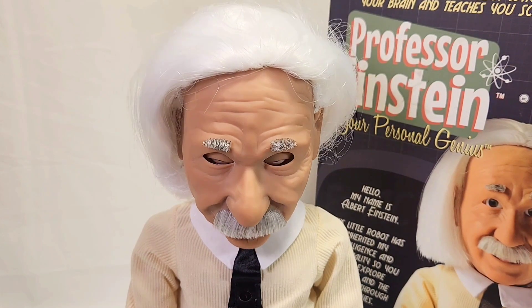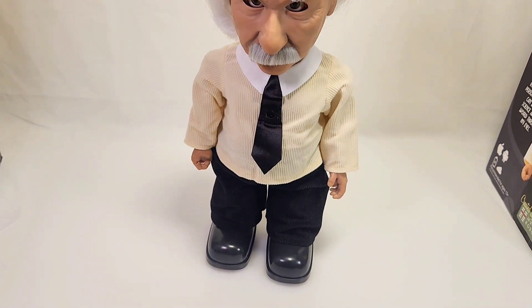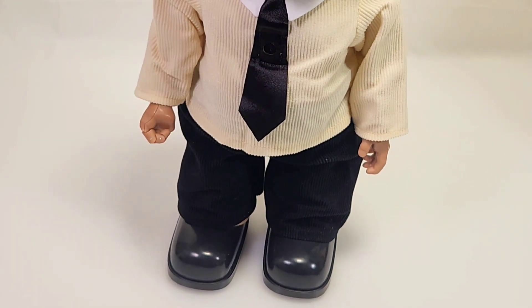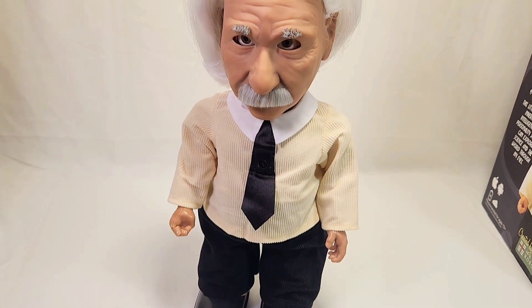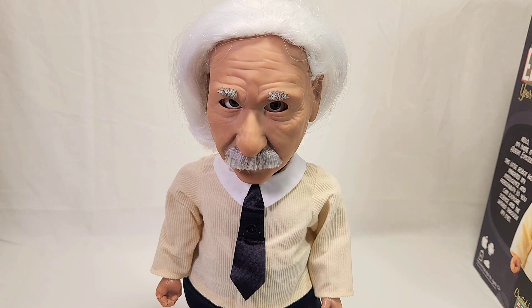I'm not a scientist per se, but I do have a lab in my garage. Take a walk. Don't mind if I do. Oh my gosh, he's coming for me, ever so slowly. He's fulfilling the prophecy of AI. Einstein, tell me a joke. Why can you never trust atoms? Because they make up everything. I sense that you're not laughing.